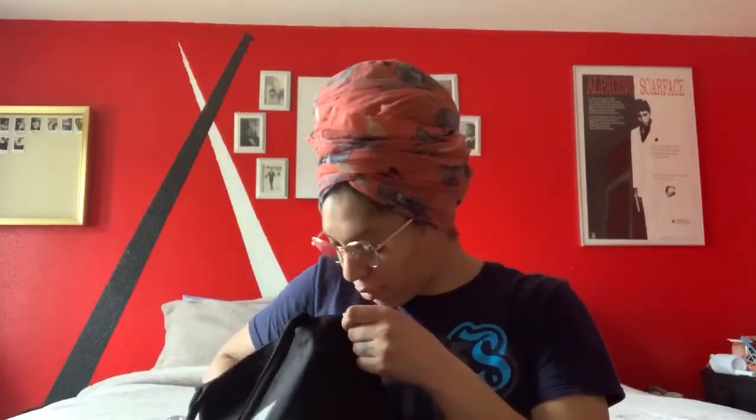First things first: in your model bag you need your makeup. You don't need a palette, all these colors, different lipsticks — none of that. What you really need is your foundation, concealer, mascara, some blush, an eyebrow pencil, and neutral eyeshadow. I'm pretty sure they'll have a makeup artist if they're going for a specific look; if you're going to a test shoot you'll most likely be doing your own makeup.